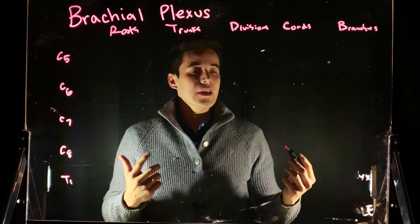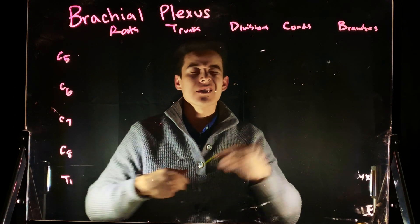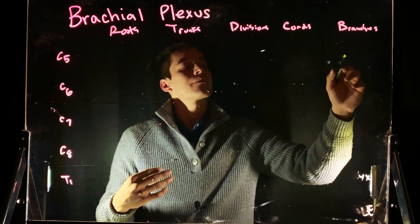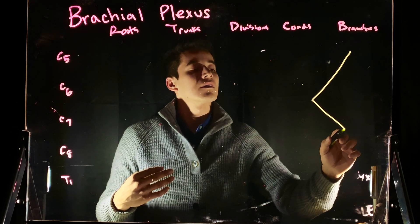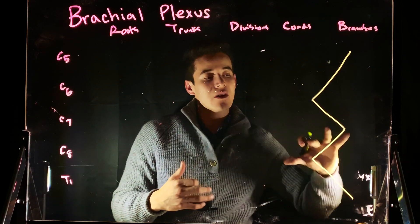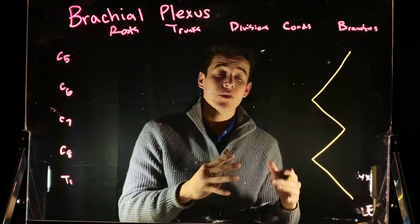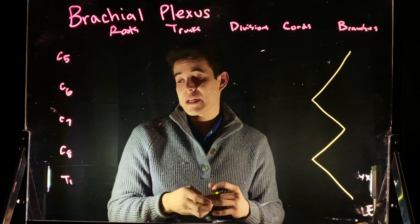The best way to go about it is you want to start by drawing an M. It's kind of like a sideways M, but it looks like an E — I think of it as drawing an M. So let's go ahead and draw an M, just like that. The reason for that — when you're actually in lab, you can see this M and spot it really nicely. This is going to help us find our brachial plexus.